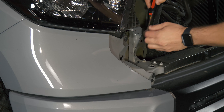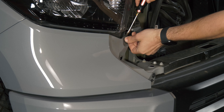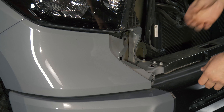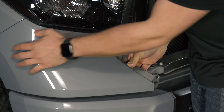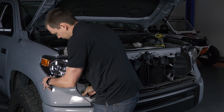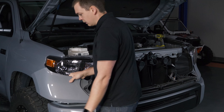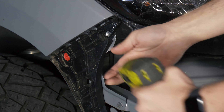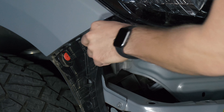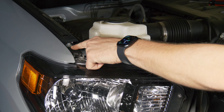Go ahead and pull these two plastic pins out — just reach in and pop the center out, just like the ones for the grille, and set those off to the side. This plastic piece here clips in along here, so if you pull it toward you gently you'll be able to release it from the truck. Now we've got a 10 millimeter bolt to remove right here.